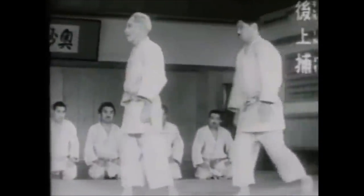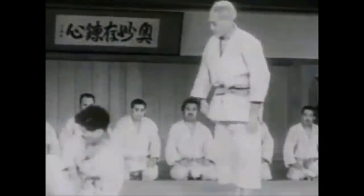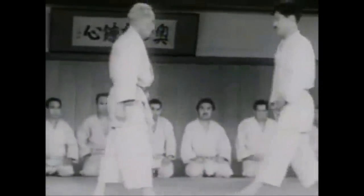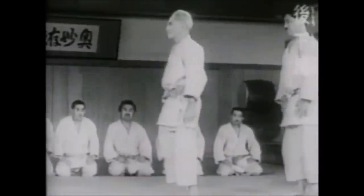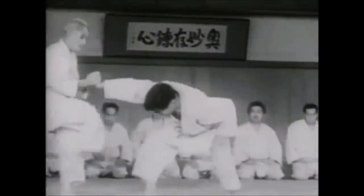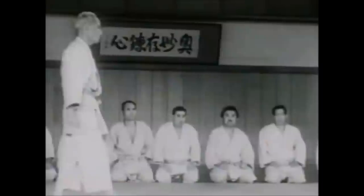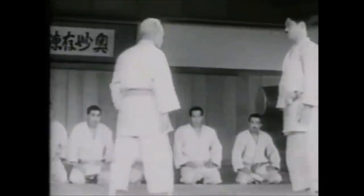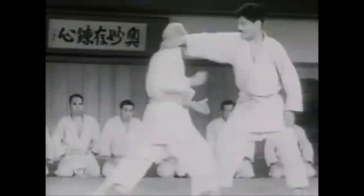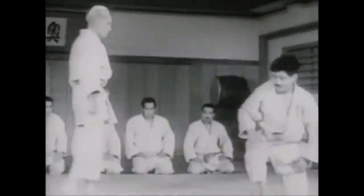We all know that Goshin Jutsu has some Aikido wrist locking, but I'm going to talk about specific wrist locks that might be considered a bit nasty. I'm going to use two references: the first being the Ren Koho Waza, or the arresting technique — I'll link it in the description below. I'll also be using Mikunsuke Kawashi's 'My Method of Self-Defense,' and I will link the full PDF book in the description. It is packed with self-defense techniques.